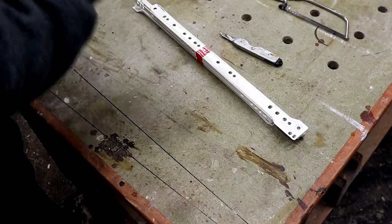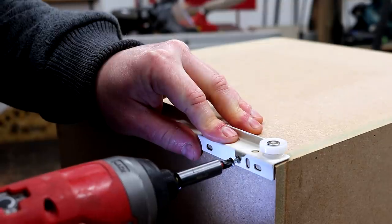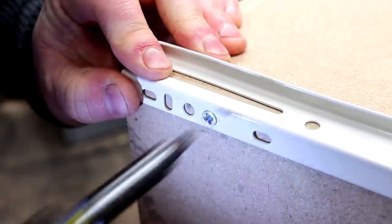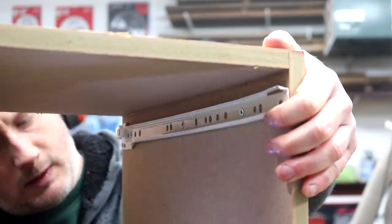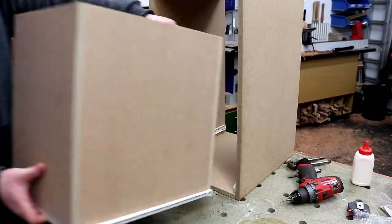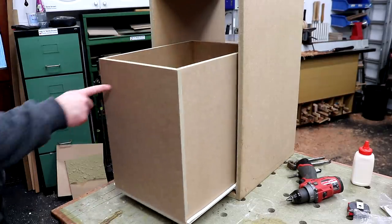I picked up some drawer runners and got them mounted to the drawer boxes, and then the mating runners get mounted inside the cabinet. I'm doing this upside down and using a piece of ply just to space it from the bottom panel. I always allow 13mm space on each side between the sides of the cabinet and the drawer box, and that seems to work great every time.